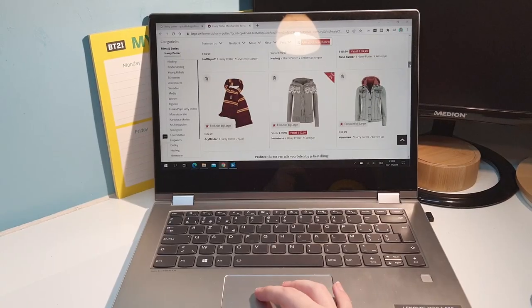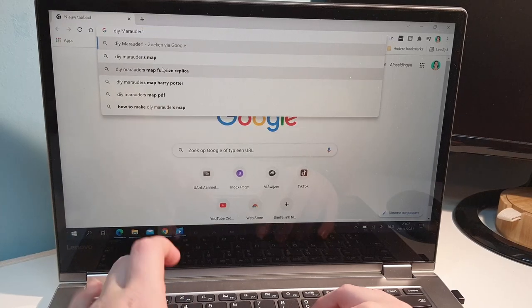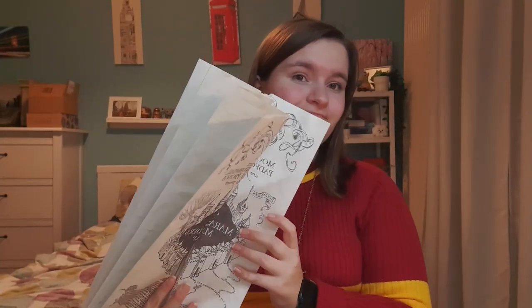So you're just casually scrolling online one day, looking for some Harry Potter stuff, and you come across a replica of the Marauder's Map, and you really really want it, because it looks awesome, but then you look at the price and you realize that it's almost 40 bucks. So you decide to go online and look for a DIY version of it, and you found one. Or is that just me?